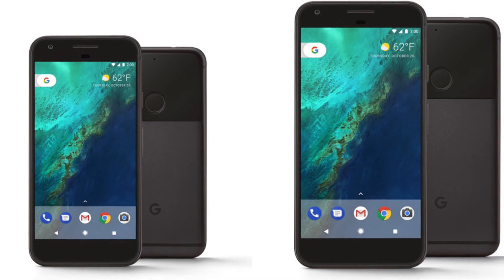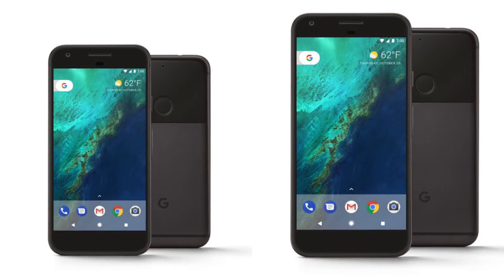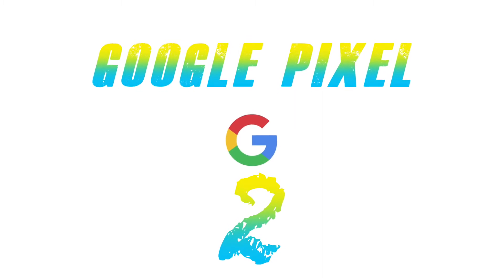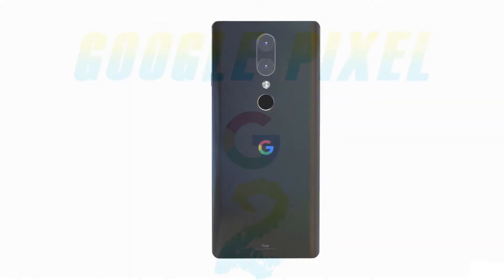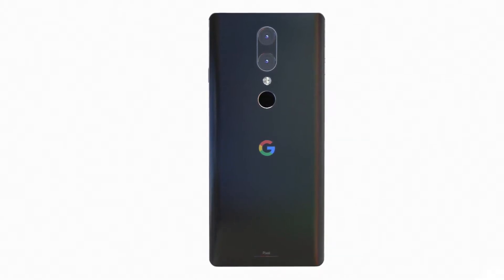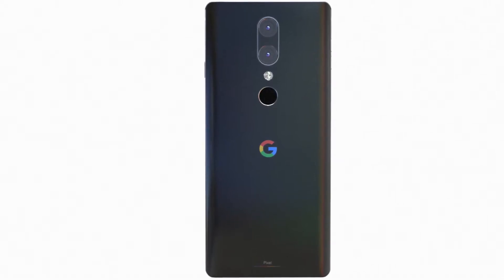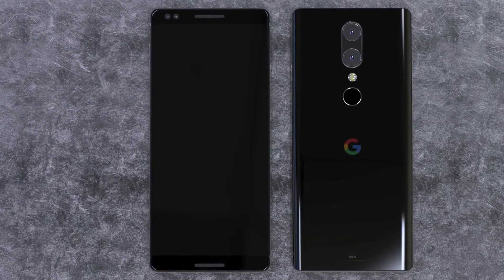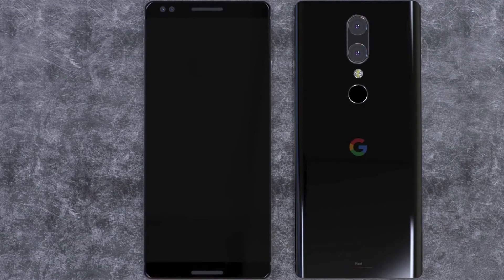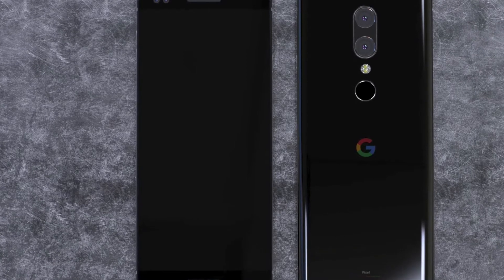Hey, what's up guys! This is the Pixel and Pixel XL which we saw last year. This year we're going to talk about what we're going to see from the Google Pixel phone. This time we're going to see the Google Pixel 2 and Pixel 2 XL. As you can see, there's a dual setup camera on the back, flash, camera scanner, and the Google logo. The design features a screen of almost 5.6 inches with an 18 by 9 ratio — it's quite a big display.